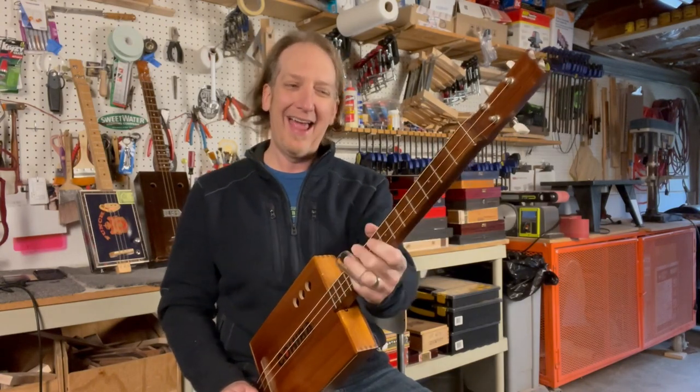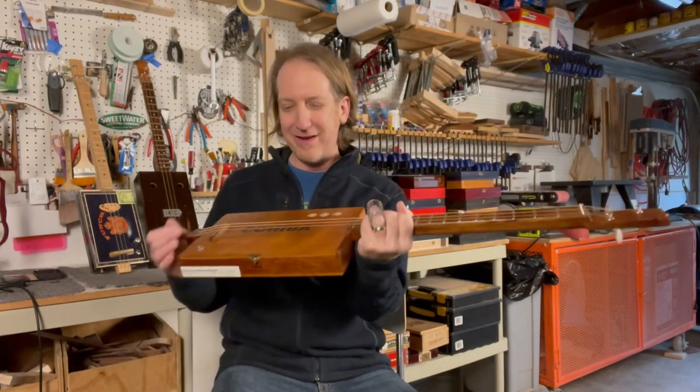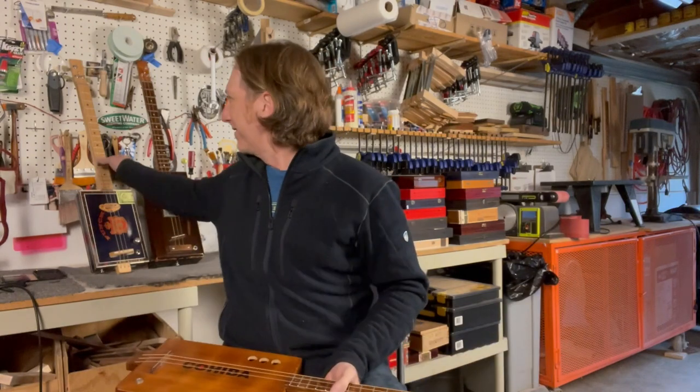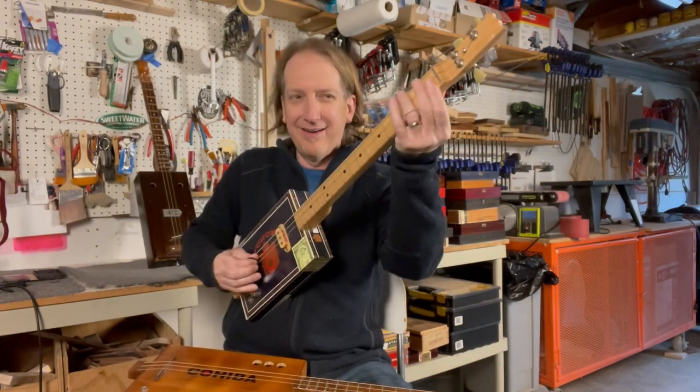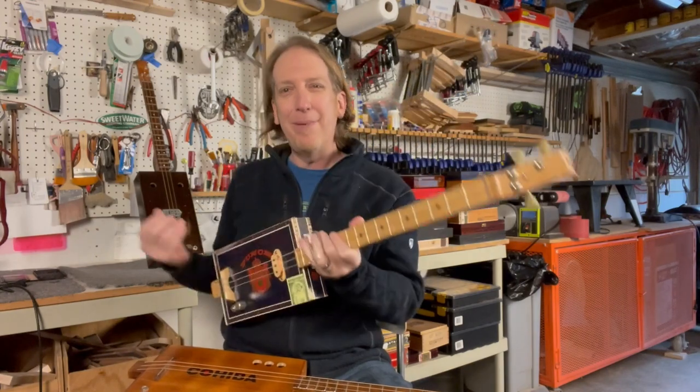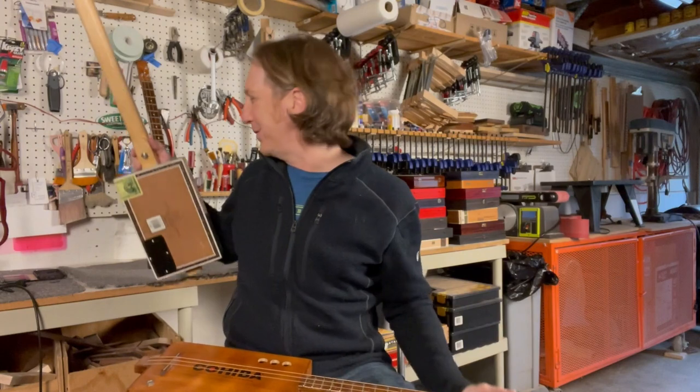You forget how fun these things are just to strum on acoustically, and they all sound a little different - whether you have a wood box or a cardboard box, a big box or a small box. They all have their own mojo to them, which is great.